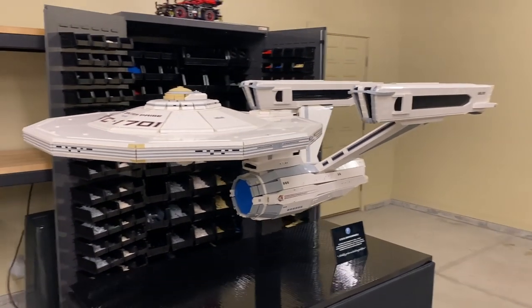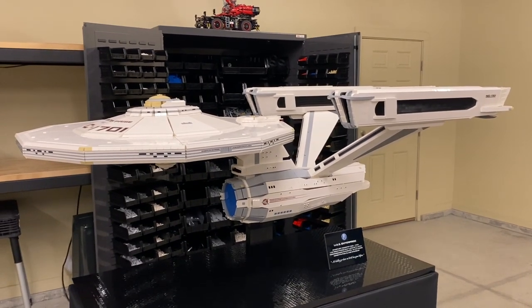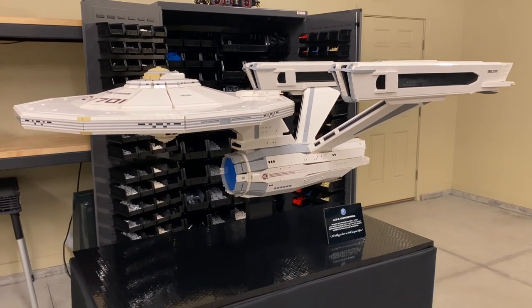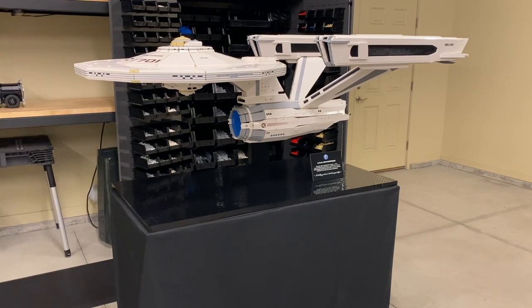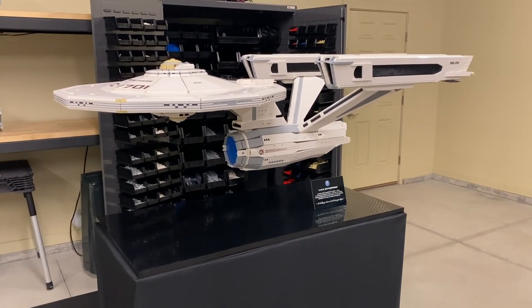A little bit about the model: it's a little over 72 inches long, about 35 inches wide, has a little over 30,000 bricks, and it's mounted on a heavy-duty industrial rolling cart with a full sheet of Lego for the base and a dedication plaque.